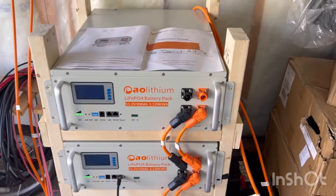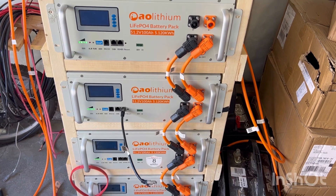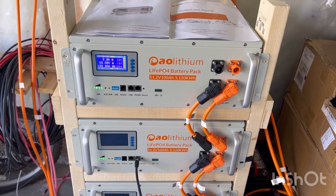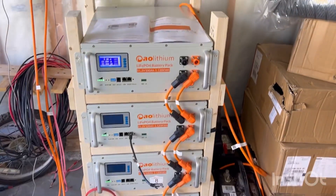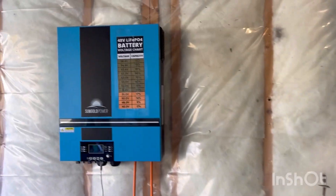Hey guys, we're looking for an update on these AO lithium batteries. I bought four of them in June, took them to my off-grid cabin and used them for about four months. They worked great — they were running fans and refrigerators on two different cabins, so we really had no issue with them.